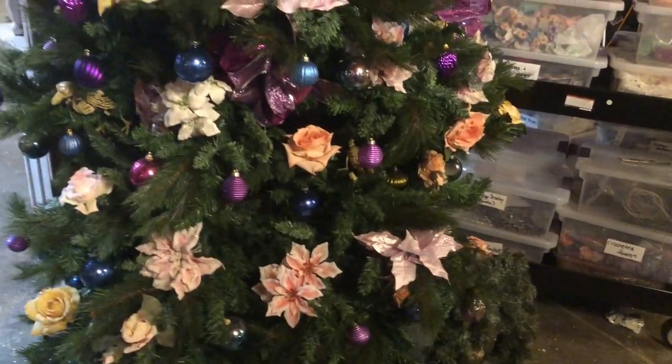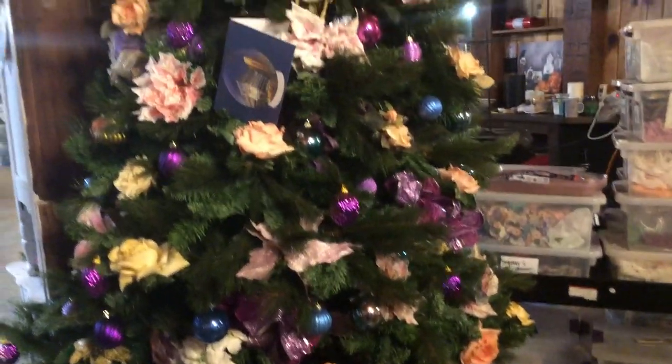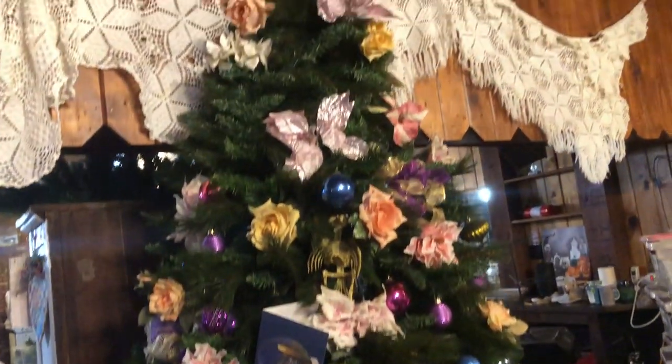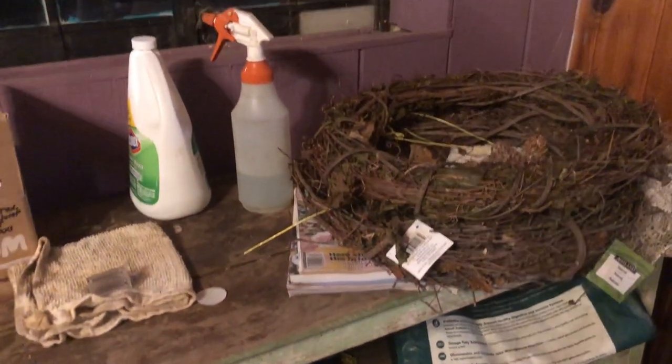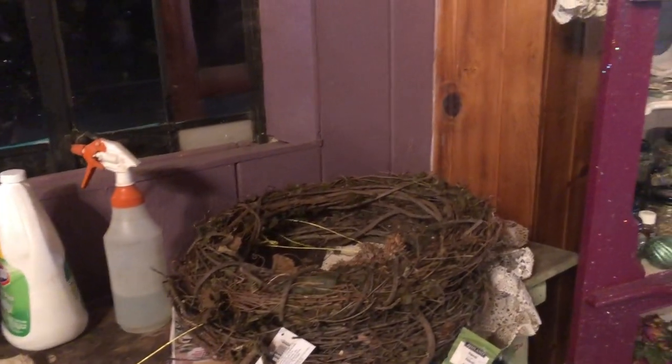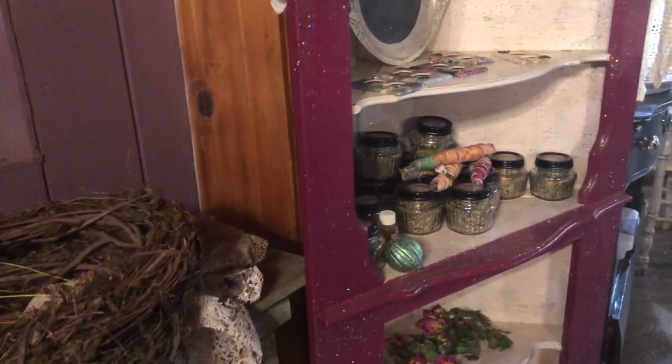I don't know — have I shown you my Christmas tree yet? I think it's just lovely. And I made a bunch of masks to give away to people who come into the store who don't have them. I have not opened the store — no, I have not. But when I do, I'll have masks.